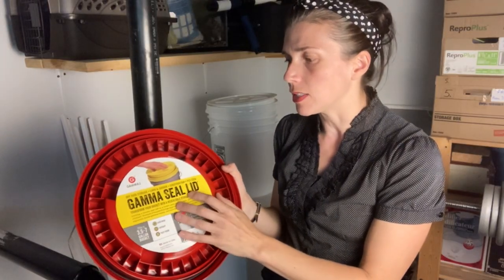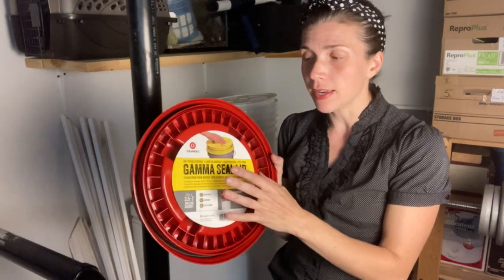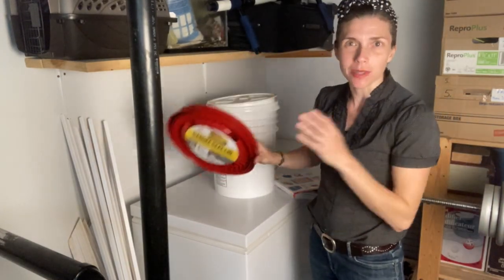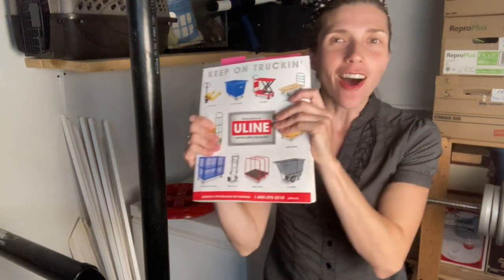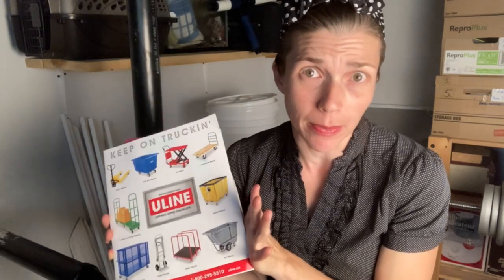I've seen the gamma lids for sale on Amazon and Uline — that's about it. Uline has the best price because they're only $10 each. And they have like eight different colors to choose from. So I just chose them to match the buckets: white lids for white buckets, red lids for red buckets, blue lids for blue buckets. It's all in the Uline catalog, or you can just go online and look at their website — which is a great website, by the way.